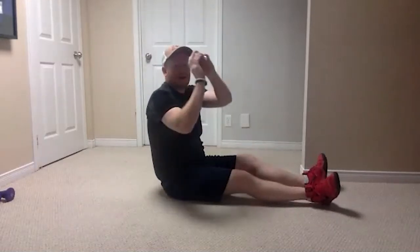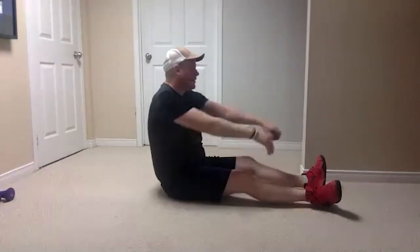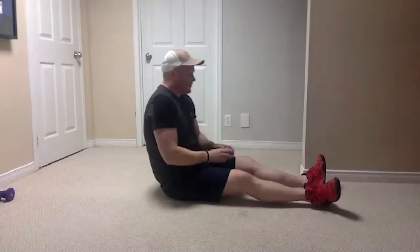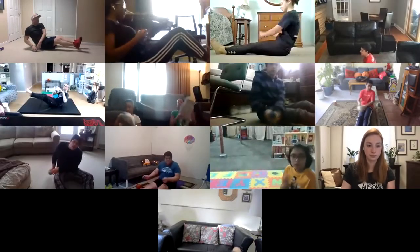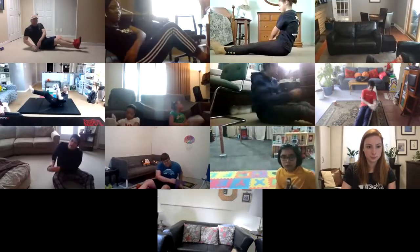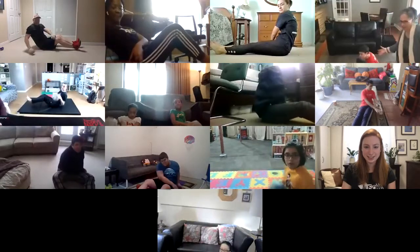On the count of three, try and keep up with my pace — if you're a little bit quicker or slower, doesn't matter, just make sure you finish all 16. Ready, one, two, three — feet are up, one, two, three, four, five, six, seven, eight, nine, ten, eleven, twelve, thirteen, fourteen — make sure you're not leaning against anything — fifteen, sixteen.